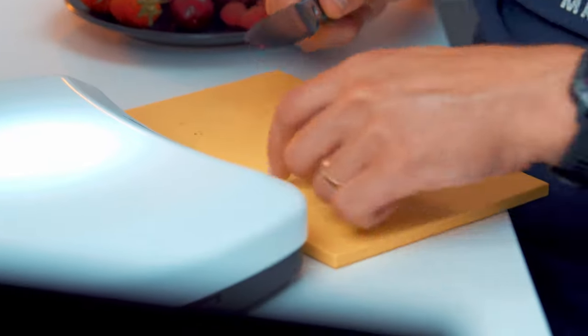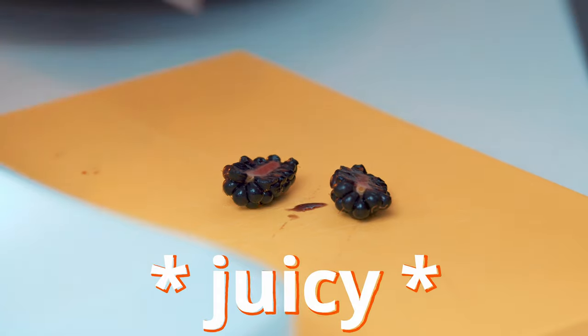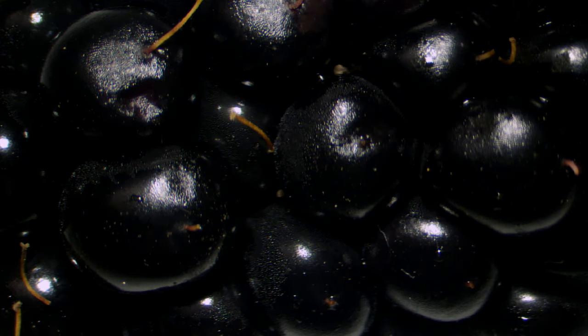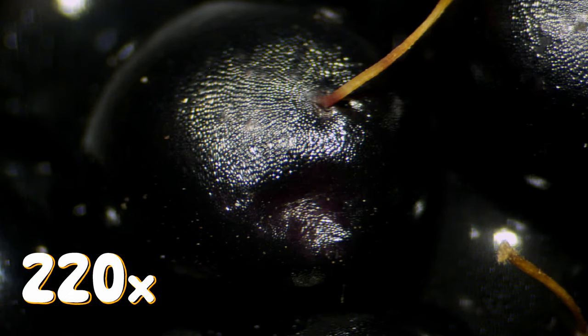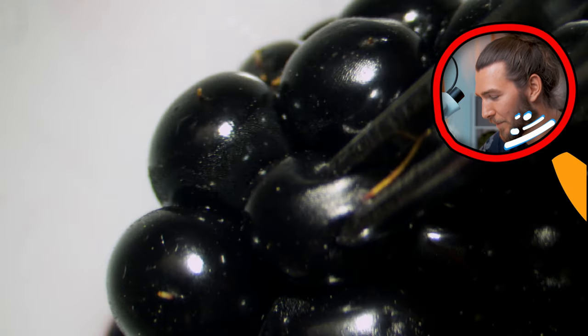Moving on to the next berry — let's take the blackberry and cut it in half. This one's juicy. You can see some whiskers here too, but they're a bit different. On the blackberry the whiskers come from the center of the berry itself. It's a lot of small berries, and this is connected to the seed inside.